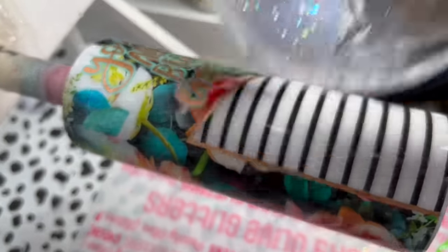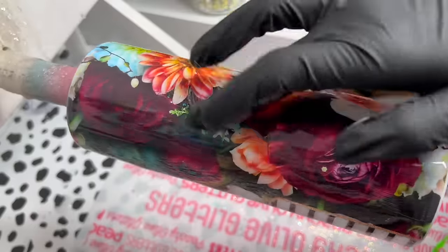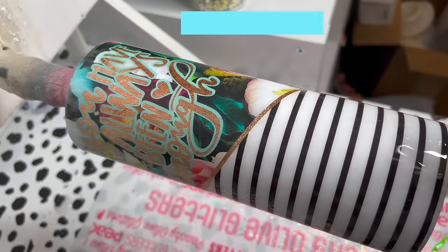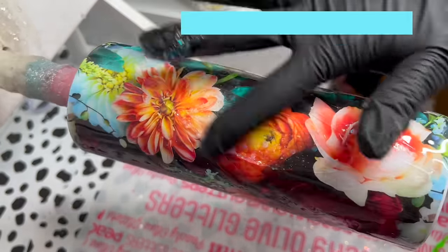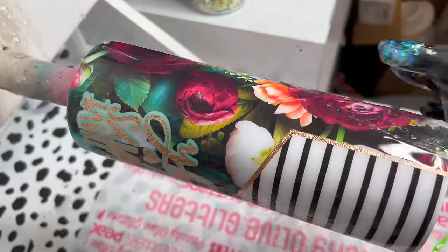This step is totally optional — you don't have to do this — but I'm going to take a little bit of my extra epoxy that I have left over and add a little bit of Venetian from Peachy On Glitters into that epoxy, and then I'm just going to put that right over my entire tumbler.